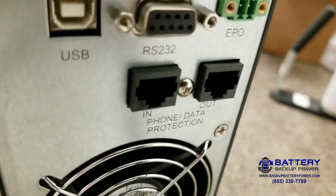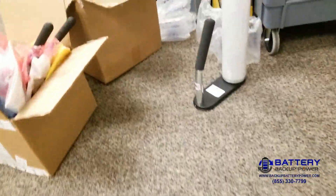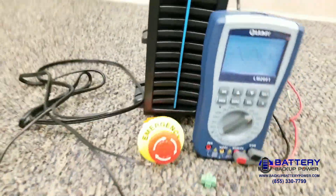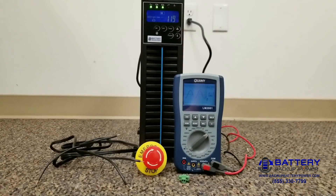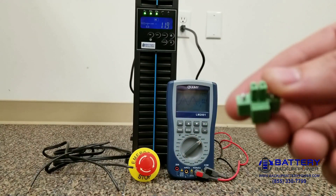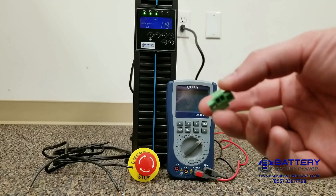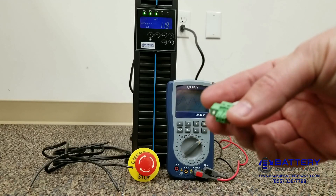We have right here an EPO switch. The first thing we're going to do is take our EPO snap-in accessory and add wires to it.